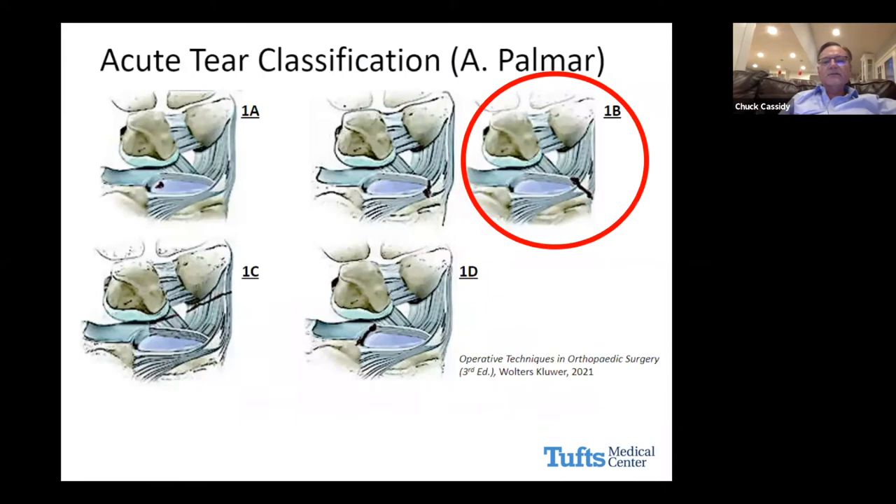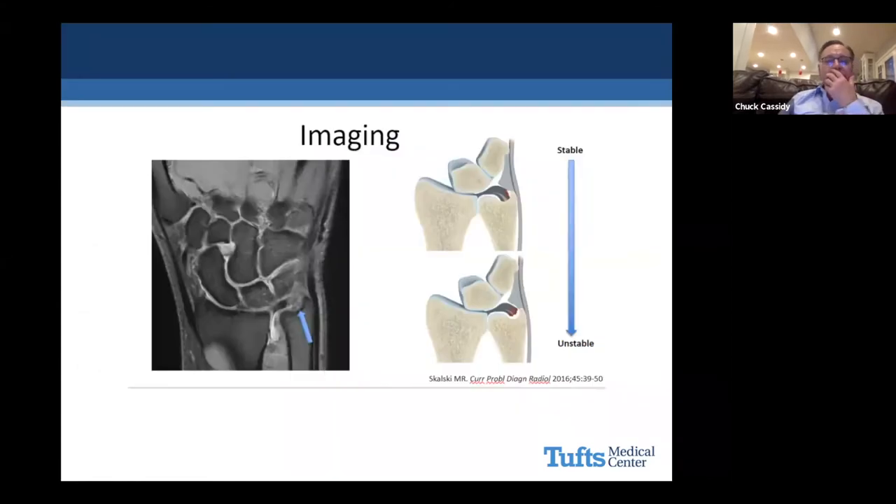We're talking about the B type of the Palmer classification of acute tears. The A type is the central tear — probably the most common thing we see. The B type is off the ulnar side. A C type is very rare — it's a split tear of the ulnar carpal sleeve. The D type is where it's off the radius, and it can be confused with a central tear. For a true D type, it should involve the proximal dorsal and volar radial ulnar ligaments — that's a destabilizing tear, as opposed to a central tear, which is not.